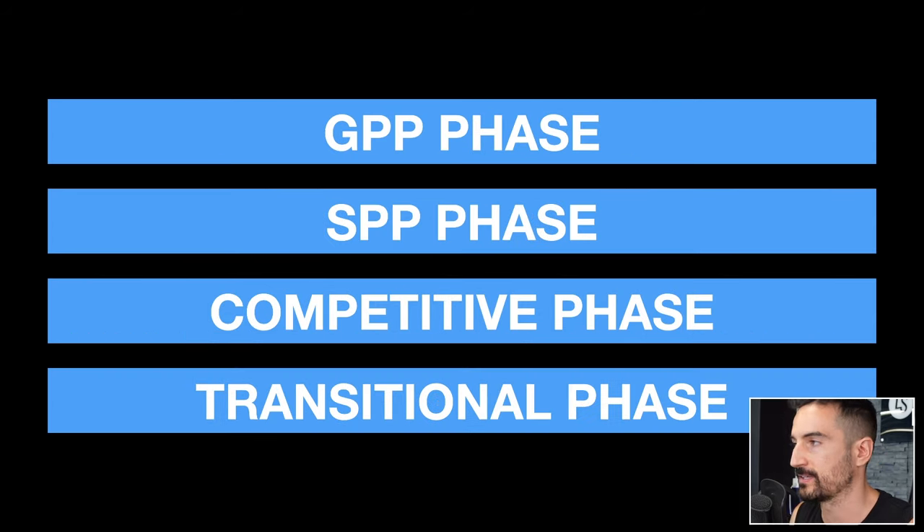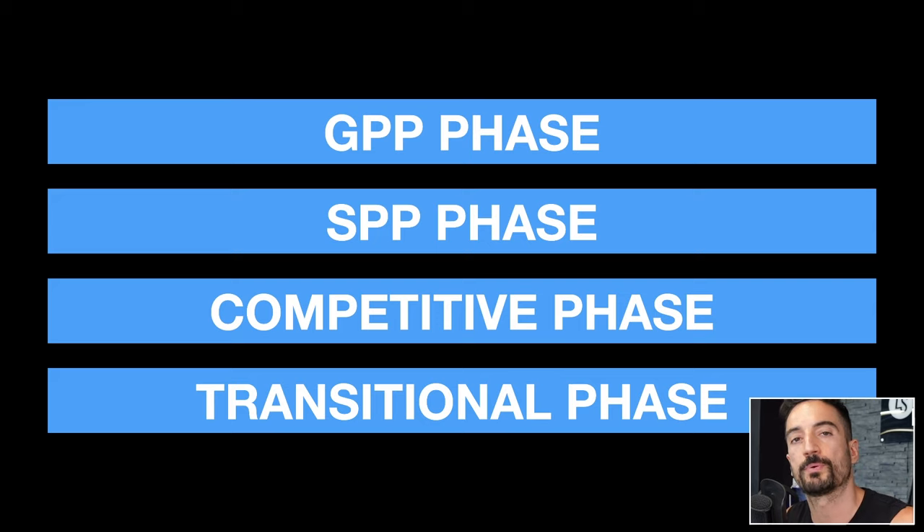So here's how I would set up the phases. We have four phases: the first one is the GPP phase, the second is the SPP phase, the third is the competitive phase, and the final one is the transitional phase. This is a typical ex-Soviet approach to how they would prepare their athletes.